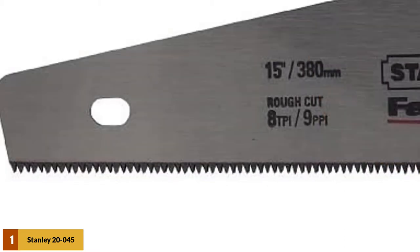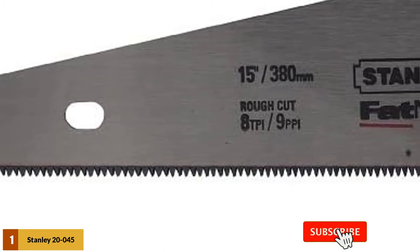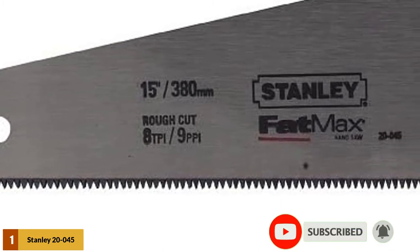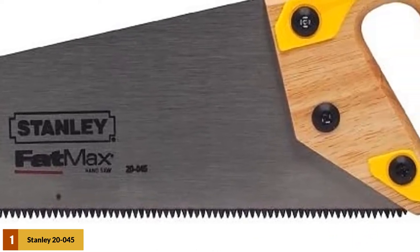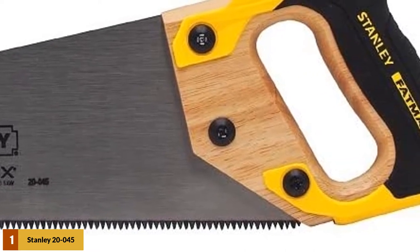It features an ergonomically designed grip, which is made specifically to reduce slippage and add comfort. The blade on this saw is up to 15% thicker than that on a regular model, which reduces binding, making your job much easier. This model also features the ability to mark 45-degree and 90-degree angles for faster and easier measuring on-the-go.